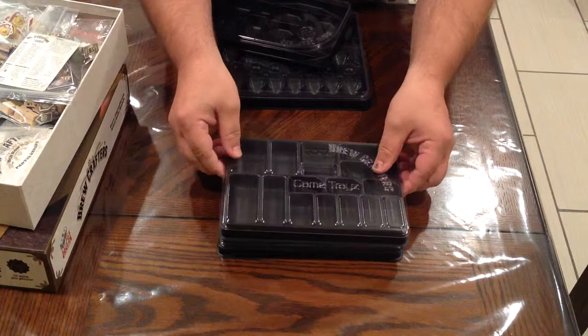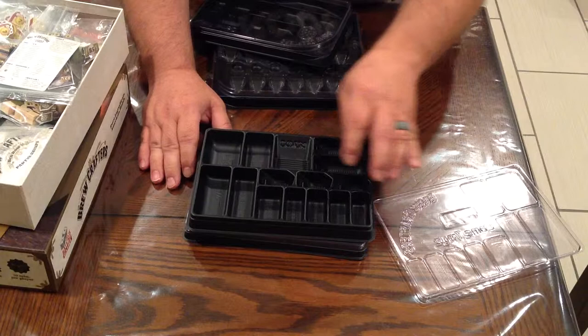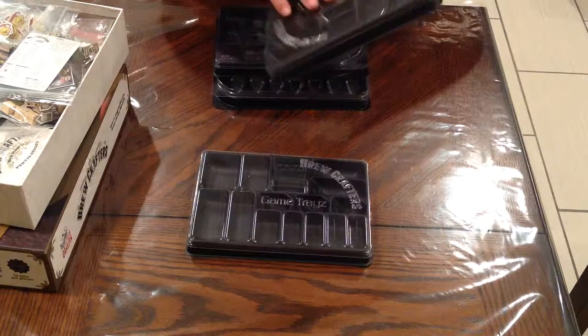It's got two trays that you set on to the side. This one does your hops, your malt, yeast, coffee, spice, fruit, your two times, extra money, your loans, things like that. So you get two of those. They come with nice locking lids that snap on nicely. Good durability — I like it.